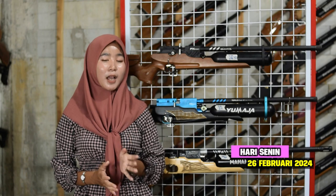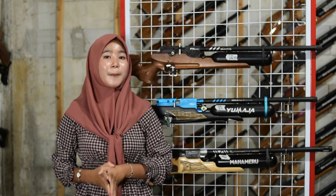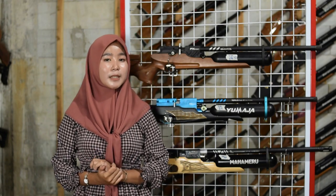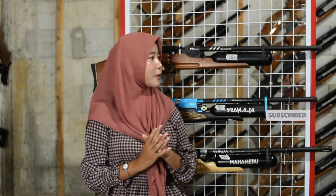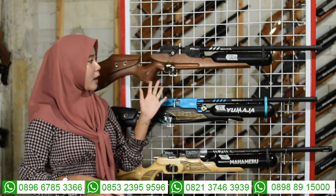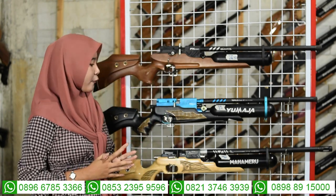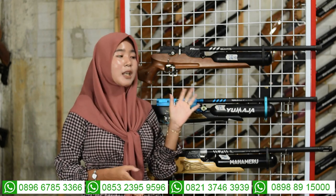Kali ini kita akan membahas spesifikasi senapan angin bocap efekron. Ada tiga jenis: yang pertama senapan angin efekron Bumbar, yang kedua senapan angin efekron Yuma, dan yang ketiga senapan angin efekron Mahamer. Jangan lupa subscribe ya.